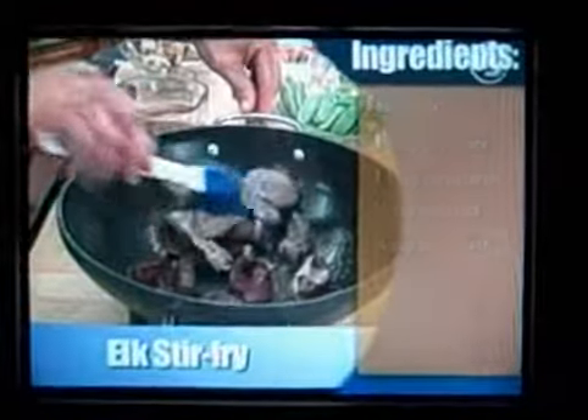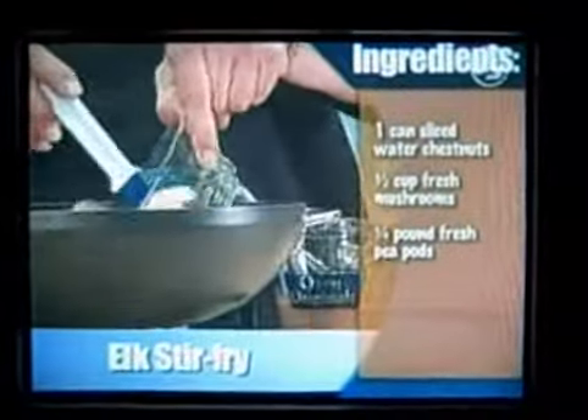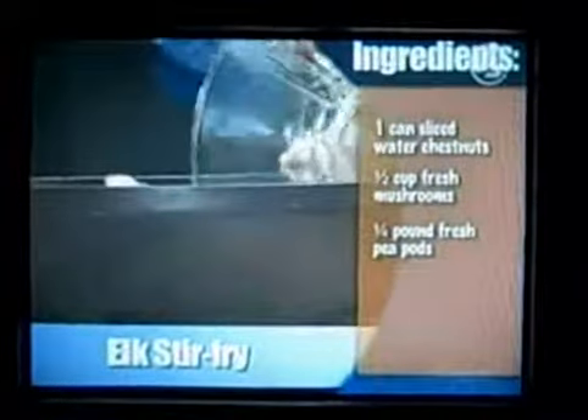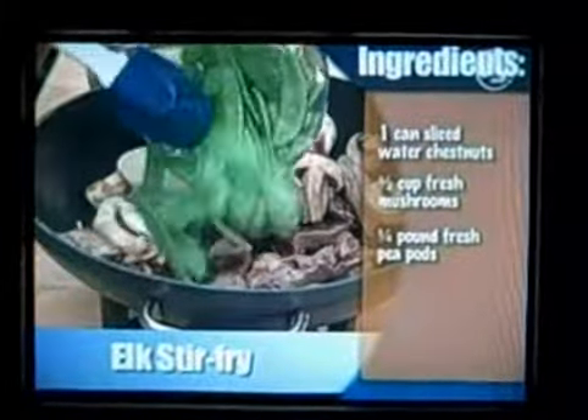Let's check our meat. Now while that's cooking, I'm going to add my water chestnuts to get a little bit of crunch in there, a little bit of mushrooms, and just a little bit of pea pods.